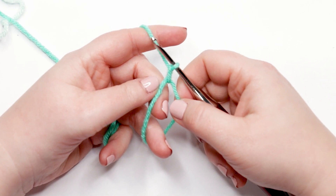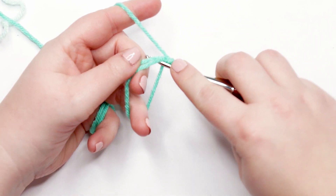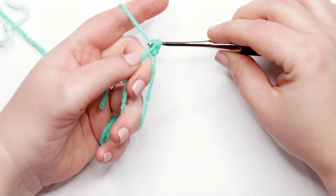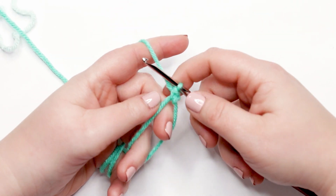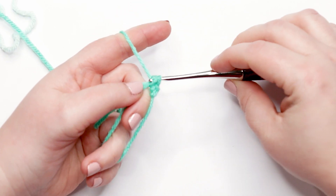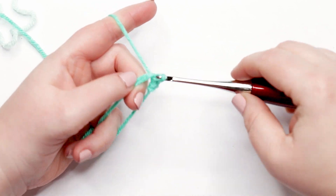Now we're ready to start with round one of our doll's ear flap hat. We're going to work six single crochets into our magic ring. To do that, insert your hook into the magic ring, yarn over and pull up a loop — you should have two loops on your hook — then yarn over and pull through both loops. That's your first single crochet completed. We're going to do that five more times for a total of six single crochets.